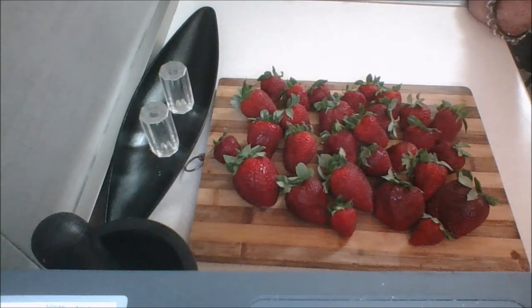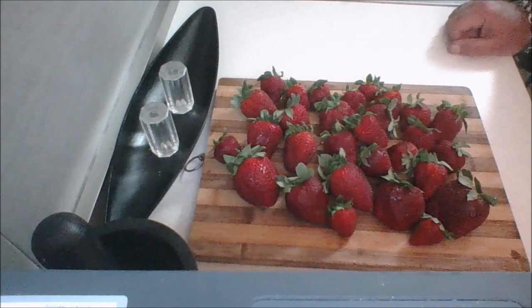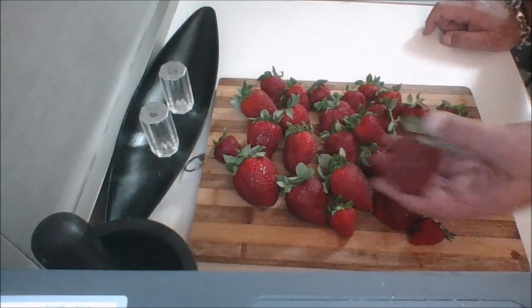Hey guys! Welcome back to another episode of the Eurocooking Canuck. Instead of seeing my ugly mug, I thought these are much better to look at. Strawberries, or frauli in Maltese, are in season and we just had our strawberry festival. They come into season twice in Malta, and some of these are absolutely massive.